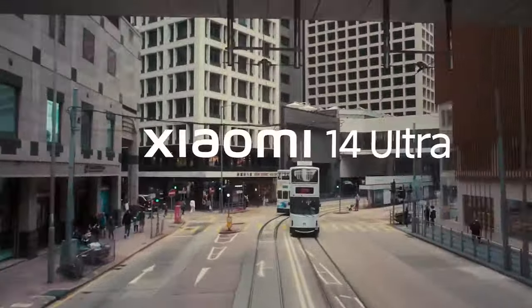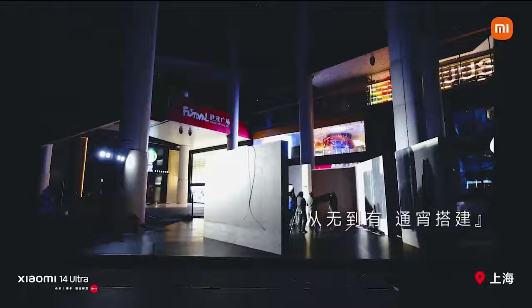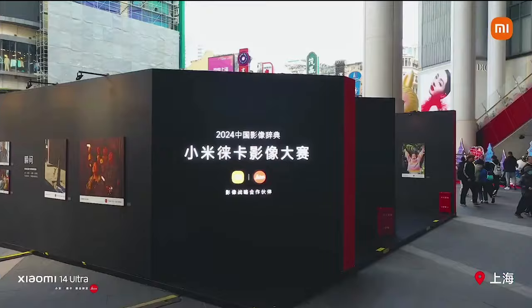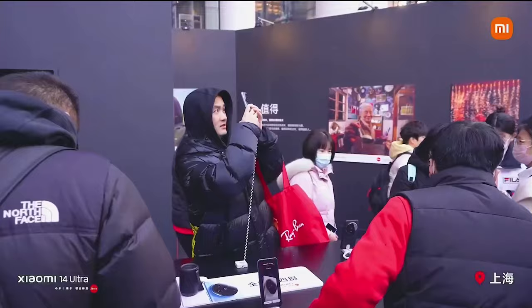Xiaomi unveiled the 14 Ultra during an event held in China in February. The Ultra series represents the top-of-the-line model for Xiaomi, much like it does for Samsung. In this video, let's take a closer look at the features of this newly released flagship model and see what innovations it brings.